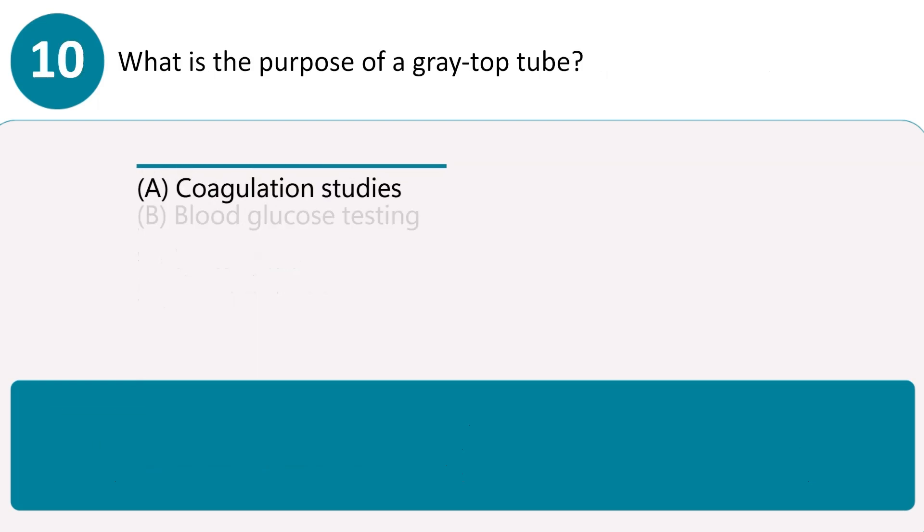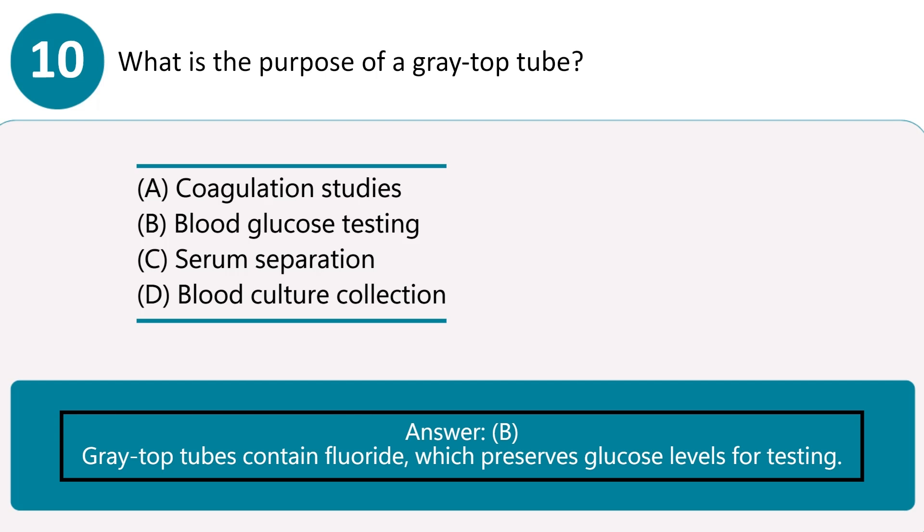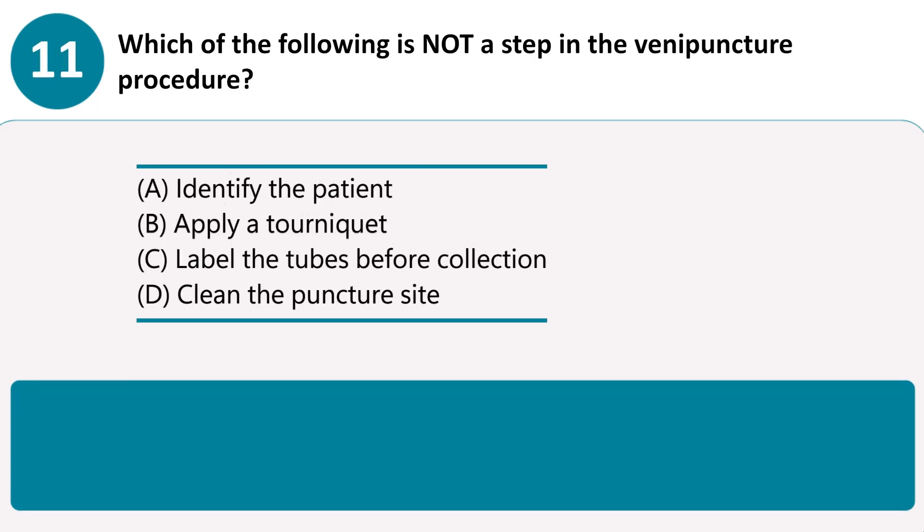What is the purpose of a gray top tube? A. Coagulation studies. B. Blood glucose testing. C. Serum separation. D. Blood culture collection. Answer B. Gray top tubes contain fluoride, which preserves glucose levels for testing.